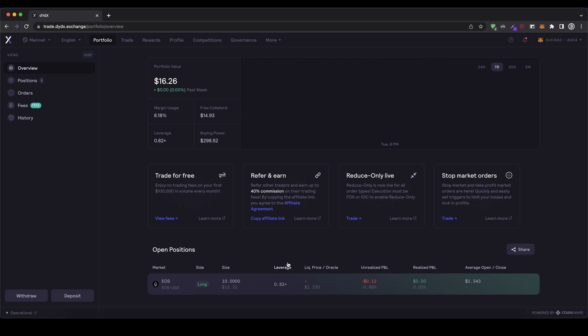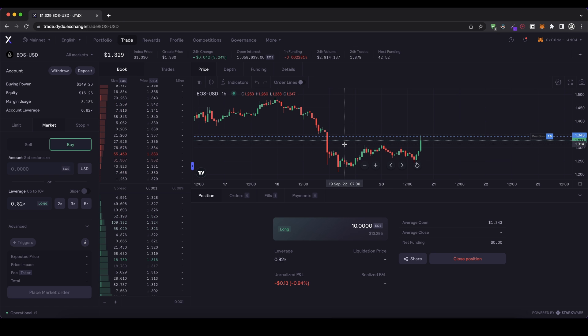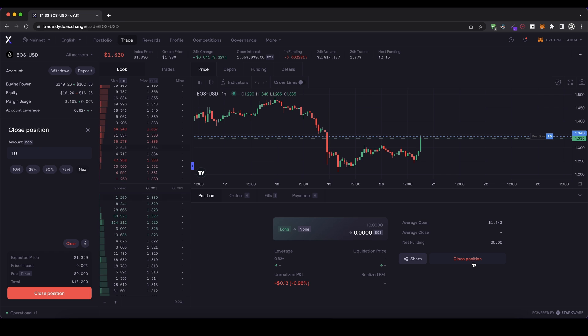We can actually go back here to our portfolio and also see our position right here. All of our open positions will be displayed here. We can see our current portfolio value and we can see we have this long trade opened. If we click on it, you can see everything again. So if you want to close the position, you can just click down here on close position. Here on the left you can choose how much — you could type in 10 EOS, all of our position, which is at max, or you can also close only 50%, so half of your position.